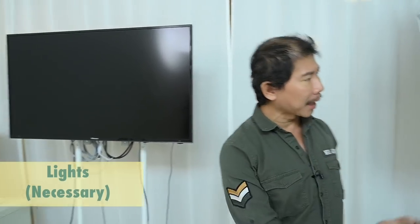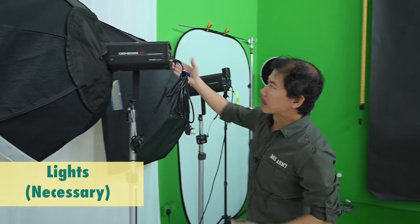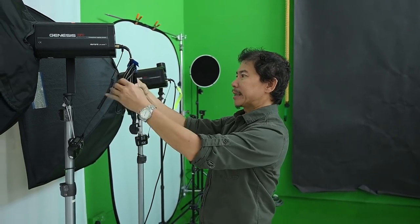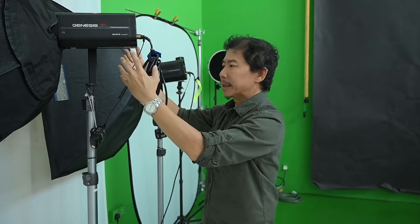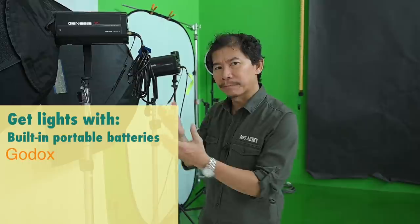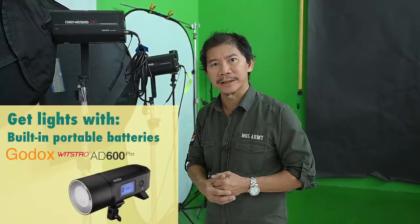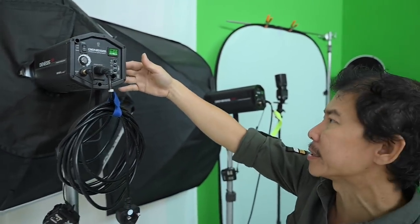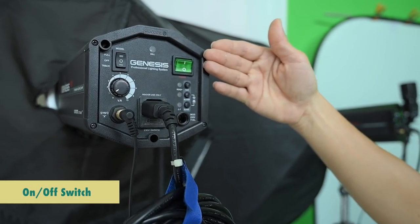Now let's move on to the lights — the workhorse. This has been around for at least 10 years. Probably the fourth generation of lights that I've purchased. Monoblocks — that means it is connected to the wall power; there's no built-in battery. So if you go out and buy yourself a studio flash now, you should get one that has a built-in portable battery. These are the models that would be good for you to invest in. This is a 600 watt per second and it has an optical slave, indicated by this button here — slave.